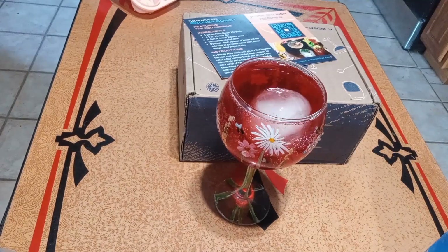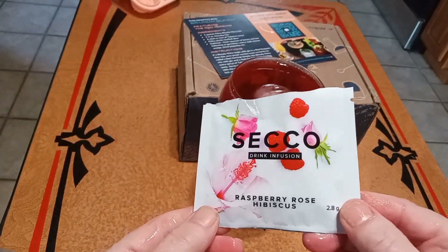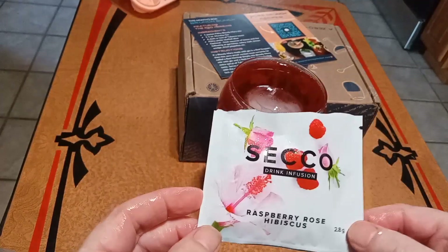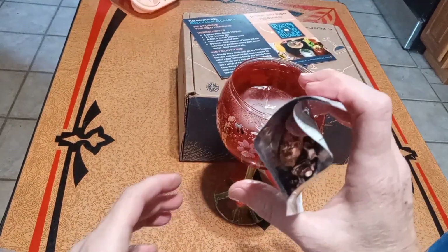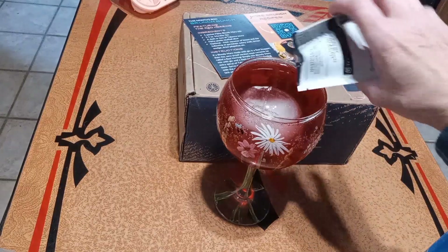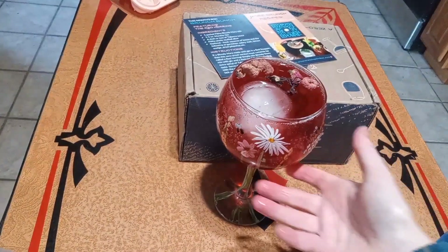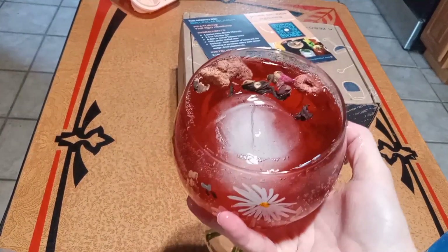Another thing I found — I found these on Amazon, and they have several different types. This says raspberry, rose, and hibiscus. And you're just going to top this onto your drink, just like that. And there we go.